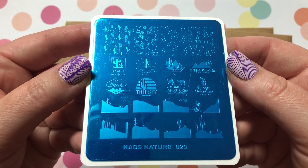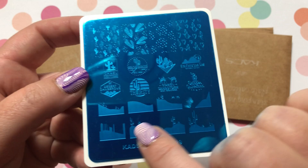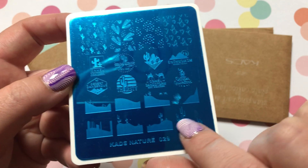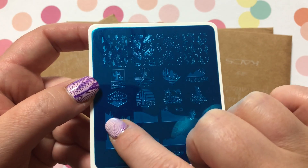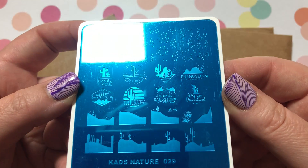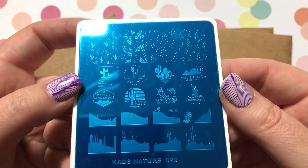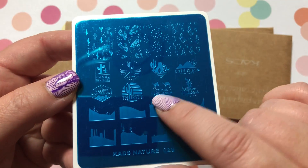KADS Nature Number 29 — I mainly bought this one for the cactus pieces. Like I said, I really like making scenes on my nails, so this will be perfect to make like a western theme or something. There are some camels here too.